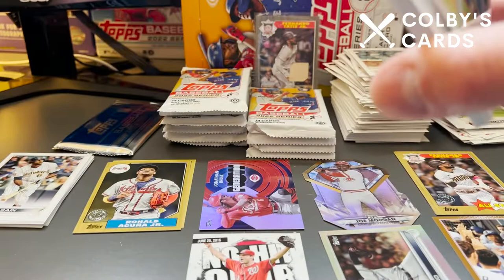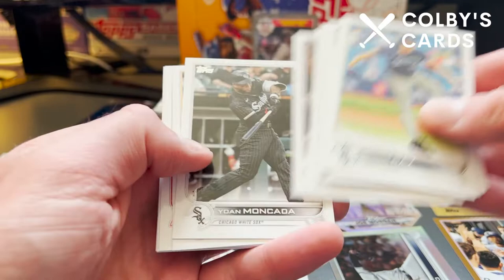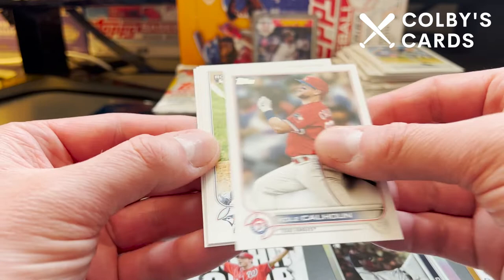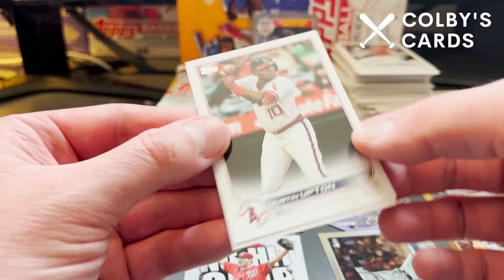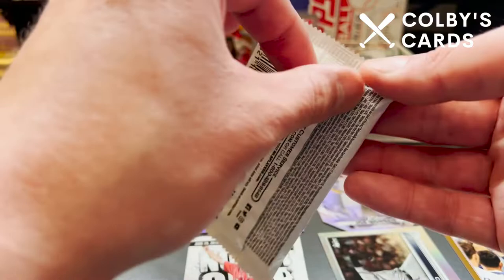This pack starts off with Robbie Ray and Michael Taylor, Lane Thomas, AJ Pollock, Gerardo Parra, Kevin Kiermaier, Yohan Mankata, Victor Caratini, Andres Jimenez, J.P. Crawford — looks like a base pack. Then Cole Calhoun, a rookie of Otto Lopez — he's shown up a lot in different products — Justin Upton and Dan Vogelbeck. Surprised he's still in his Brewers uniform since he plays for the Pirates now. He's been on our team for basically the whole season since the lockout.